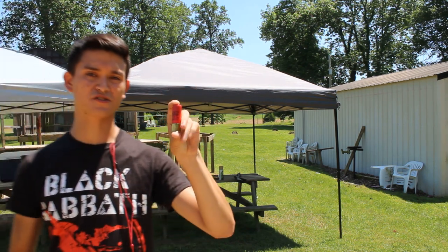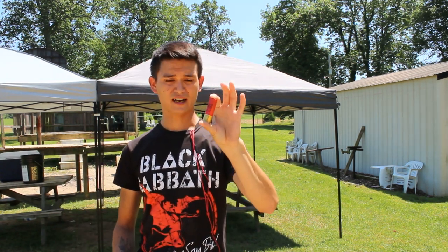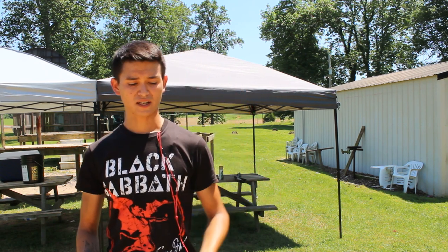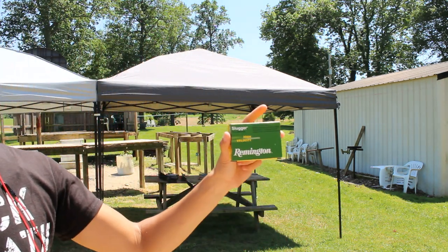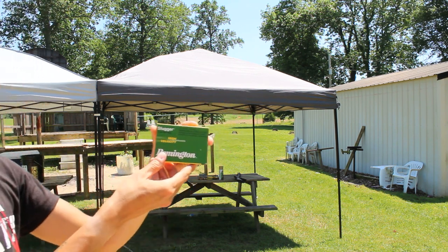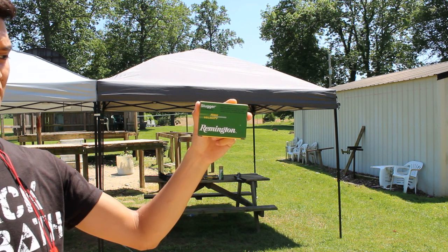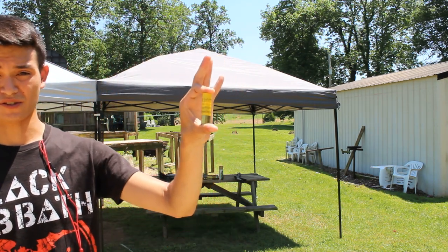That's a pretty good quality shotgun slug. I've used these before — not just in classes, but to take game as well. The second one we're going to use is for the 20 gauge: some Remington half ounce, two and three quarter inch, 1800 feet per second muzzle velocity.